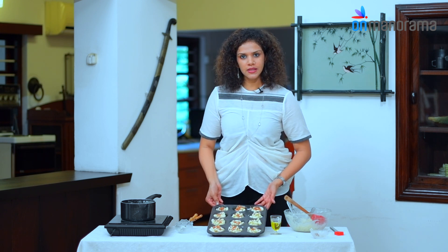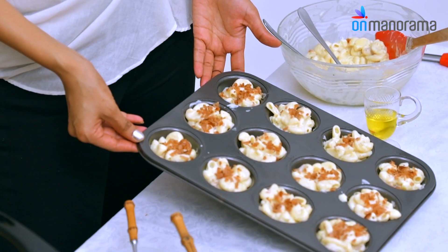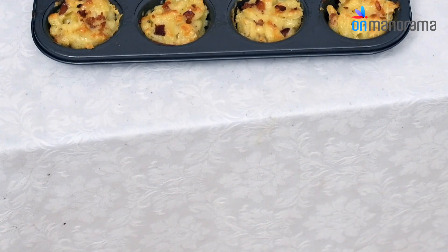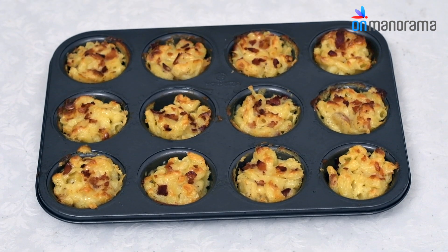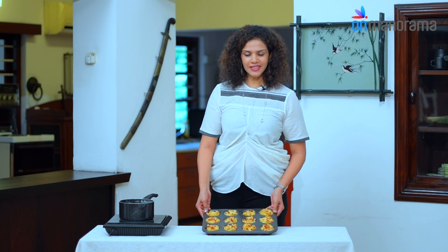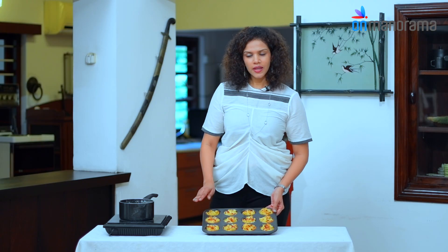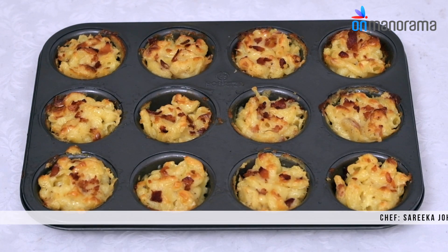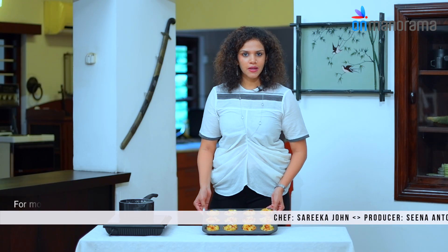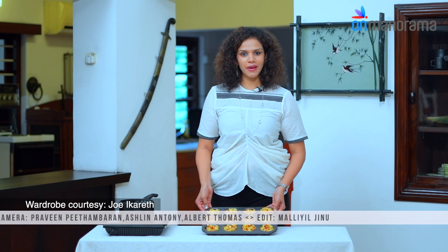Now we're ready to bake. Make sure the oven is preheated to 200°C. Bake for 20 minutes until golden brown. The mac and cheese bites are out of the oven — as you can see, they've all turned golden. Wait around 5 minutes before unmoulding, and there you have a perfect snack for a birthday party, tea party, kids' school lunch, or a picnic. It's so easy to carry and completely mess-free.